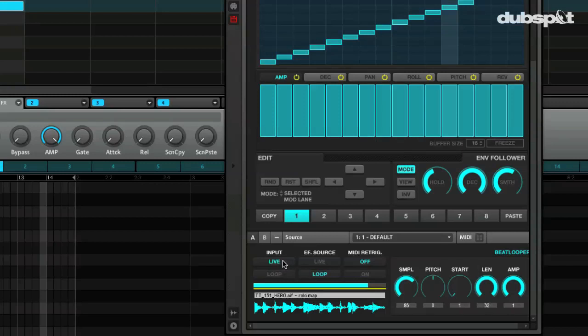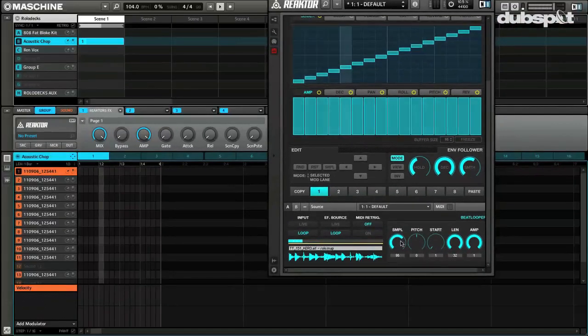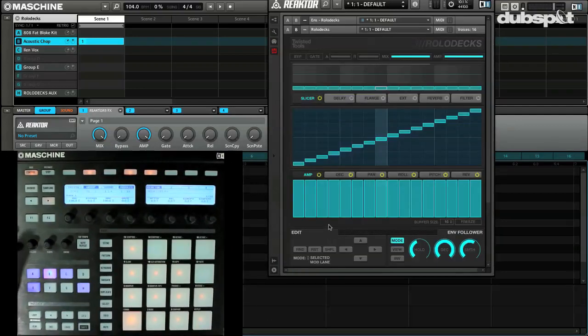At the bottom here, the first thing you want to look at is the input source — whether it's coming from a live source. I could be right on the microphone right now talking right into it and watch it manipulate the vocal however you want. Or you can use the loop layer. It comes with tons of loops, amazing sound quality. All sorts of styles. So if you're using a live source or want to actually tweak your own loops inside, either way, we're going to work with live mode right now.